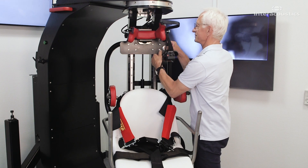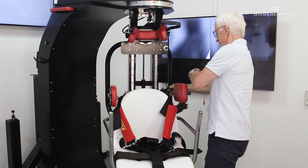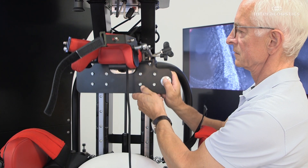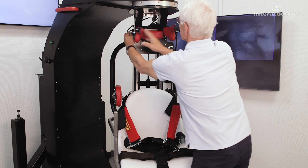Before seating the patient in the TRV chair, you must prepare all cushions, straps and surfaces. First, raise the head support to the highest position, then open the upper cushion gaps.